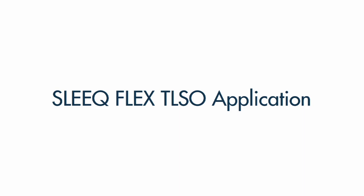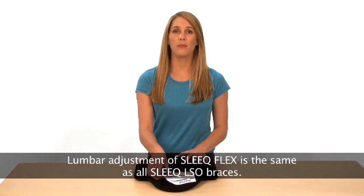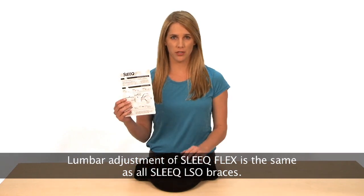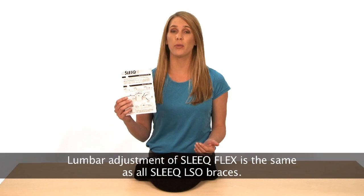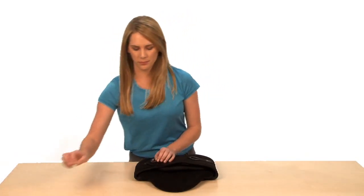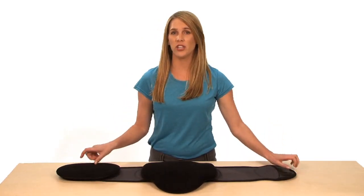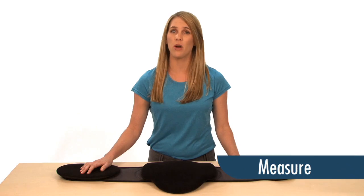First, let's look at sizing of the lumbar section with Marketing Manager Christina Fabian. Sizing your Sleek. Each Sleek comes enclosed with instructions for use, which contains the features of the brace as well as the proper sizing and application. Right out of the package, each Sleek comes sized in the smallest configuration.